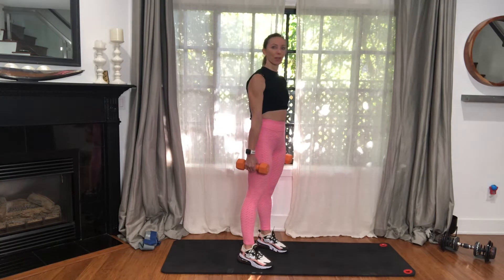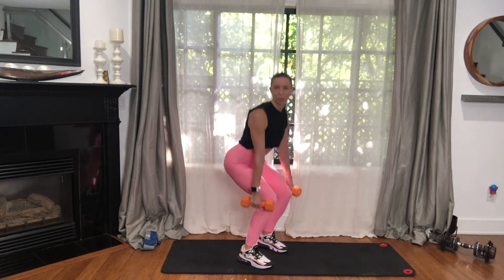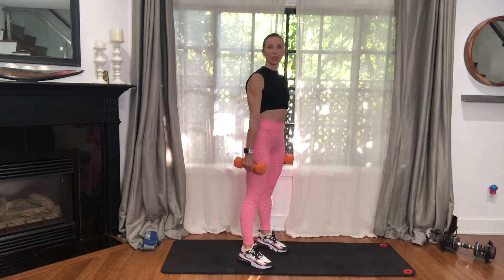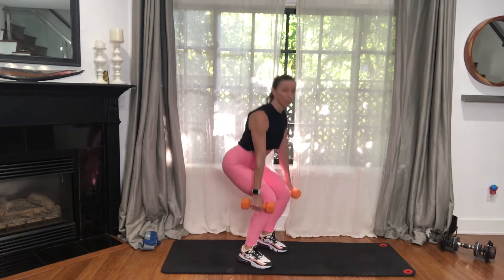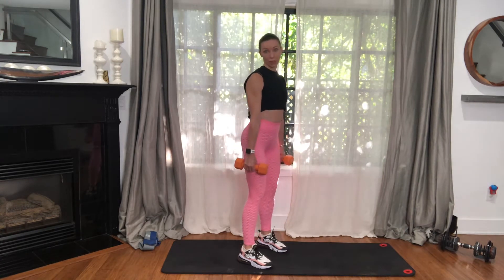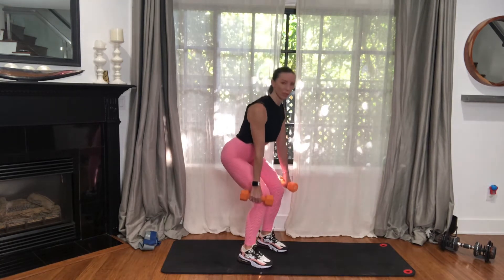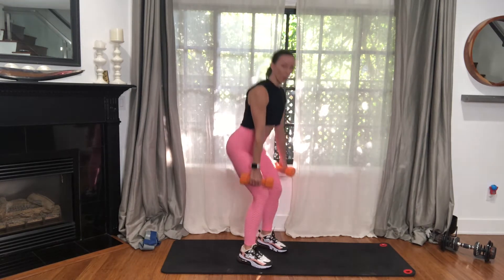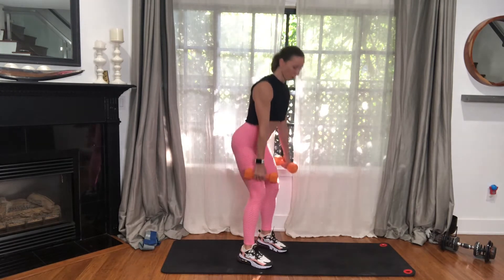Let's take a couple more here. I don't know if you can hear it, but my knees are doing some popping and cracking. Totally fine — I have no pain with it. If yours are doing the same thing, it's just the joints warming up. If there's pain with it, that's a different story. Reduce your range of motion or even stop. But if there's no pain and you're making noise in the knees, no reason to stop. Two more. One more. Perfect.